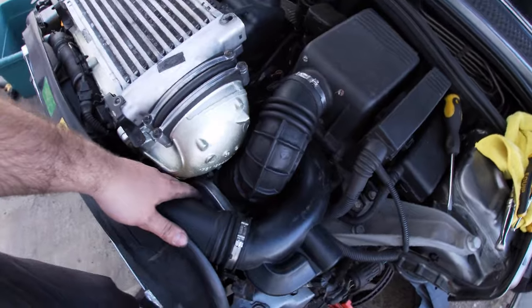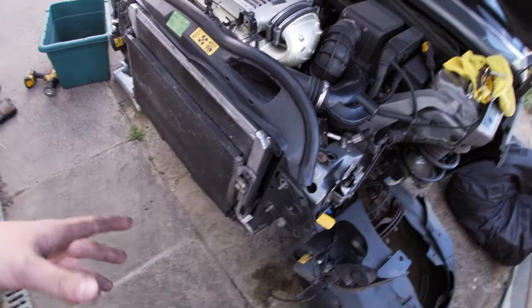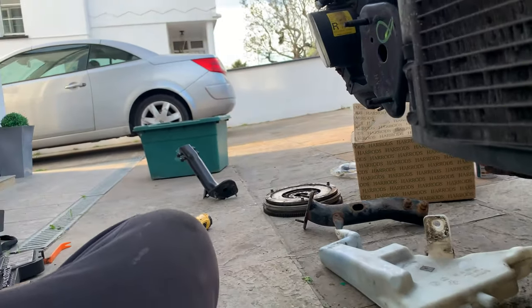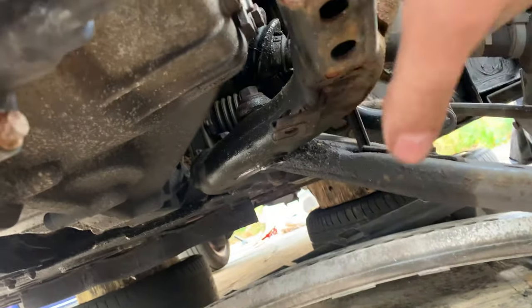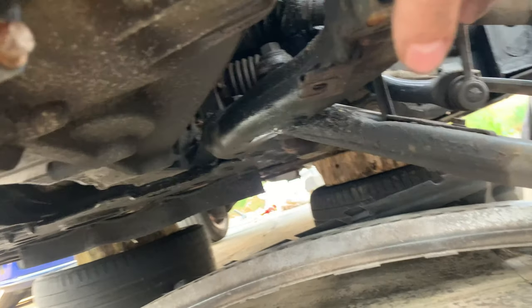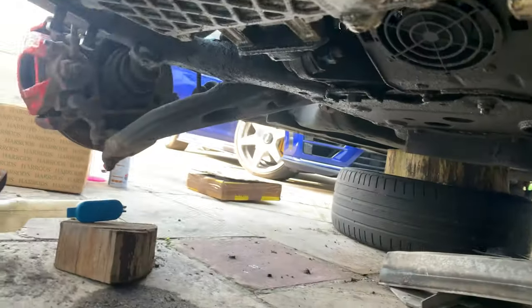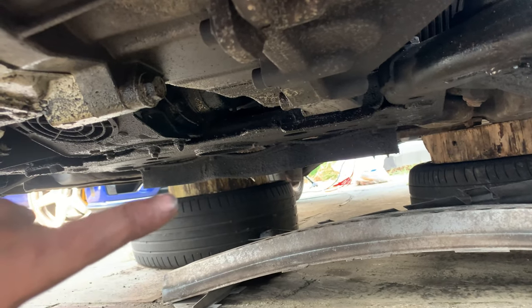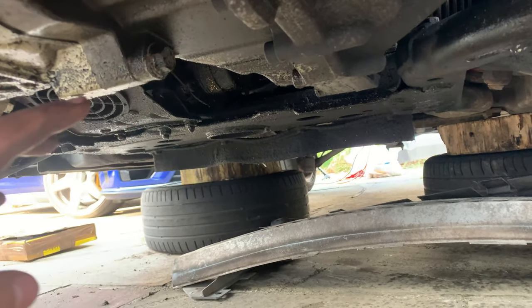We've got the airbox back in, throttle body back on, bypass valve pipe all tightened up - just starting to bolt up the crash support, pretty straightforward from there. Battery died on the GoPro. I'm just tightening it up - look how rusty that crash support is, it looks horrible. I may get a secondhand one and get it powder coated. The CV boot has gone on both sides - I've got two new ones coming. I'll do that when I do the clutch because I'll have to drop the drive shafts anyway to drop the gearbox.